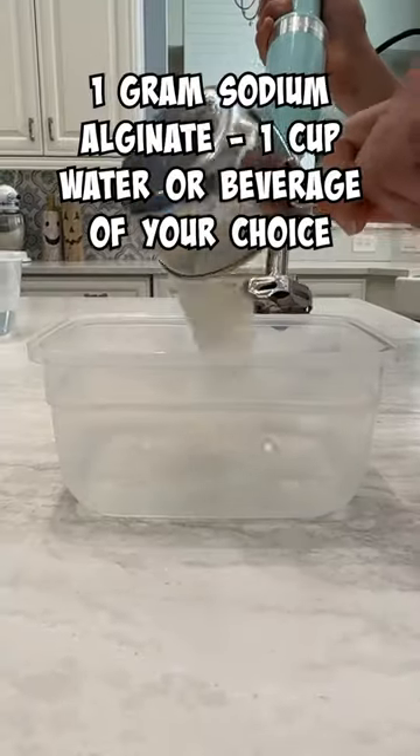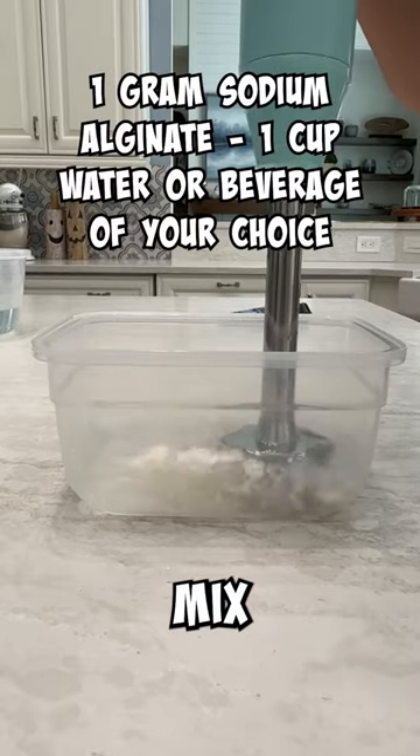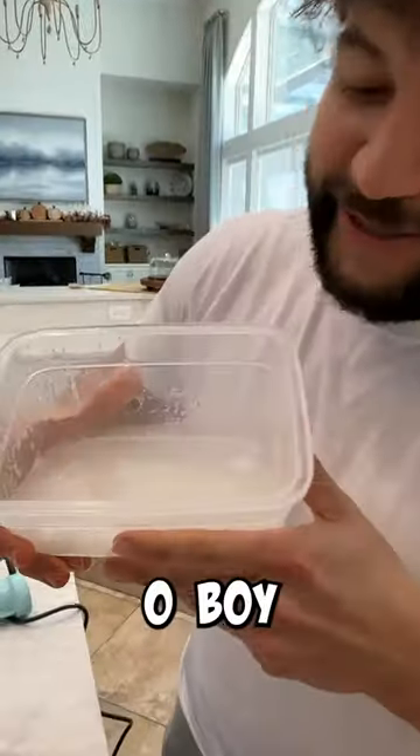Next up, you're going to want to put in your sodium alginate. This can be a little difficult and tough to deal with, so you really got to mix it good. Come on, buddy, mix. Boy, she thick. She real thick.